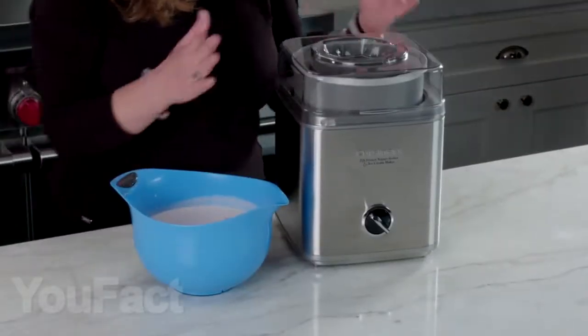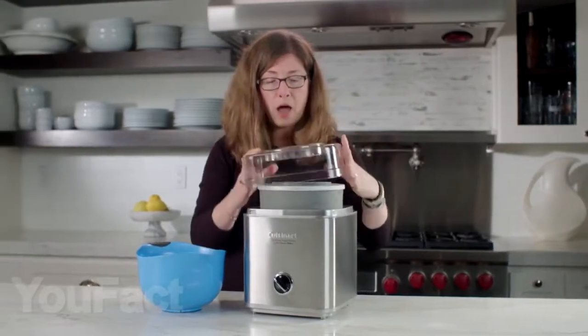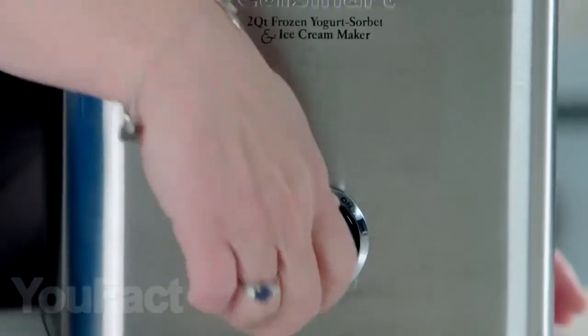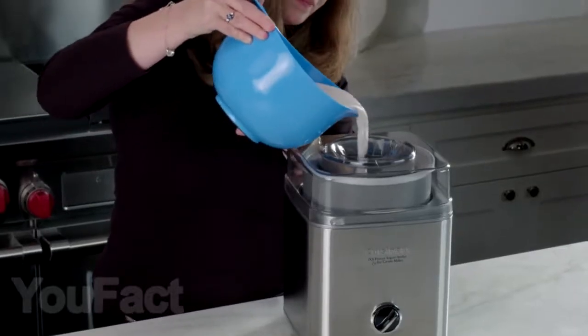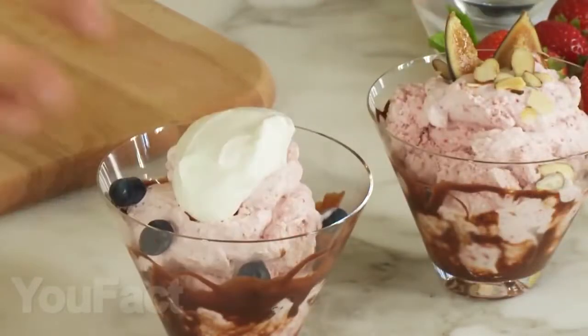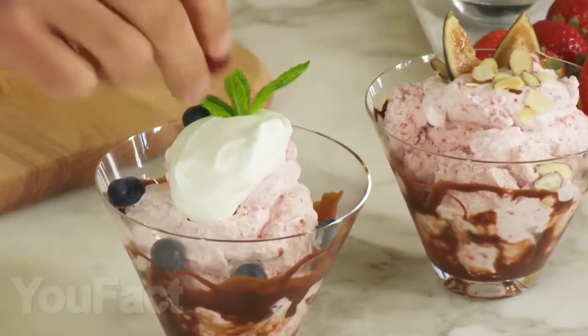The next helper in the kitchen is this ice cream maker. With it, you can make not only ice cream but a variety of yogurts also. The body is made of stainless steel, so this gadget will serve you for a long time. To start cooking, just turn on the device, load all the ingredients for the magic mixture into the bowl, and then the most difficult process follows — you need to wait for about 20 to 25 minutes to get this yummy treat. I want some ice cream right now. What about you?